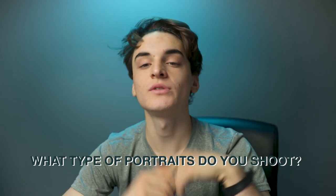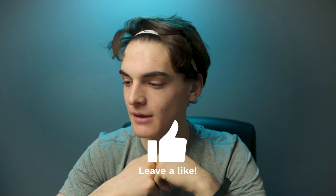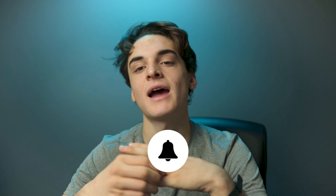Those are some tips for taking your portraits from noob to pro really quickly. Question of the day: do you take portraits? Comment below — I'd be super interested to know what genre you shoot. Hope you enjoyed this video, smash the like button, subscribe for new videos every week, and hit the notification bell to be notified every time I drop a new video. Keep creating — peace.